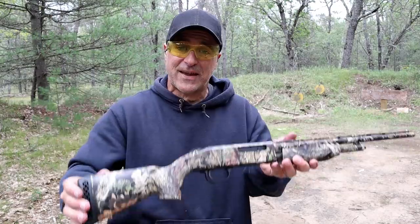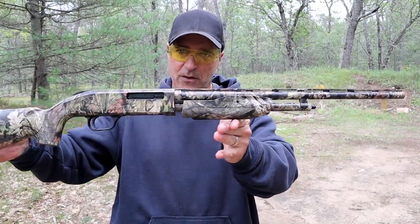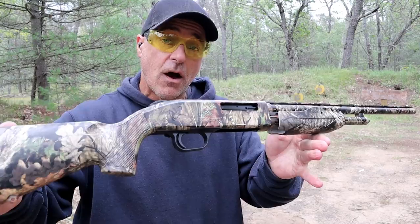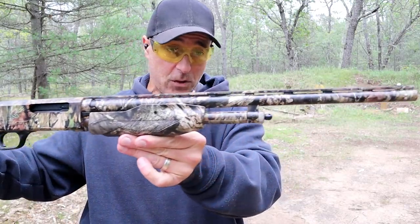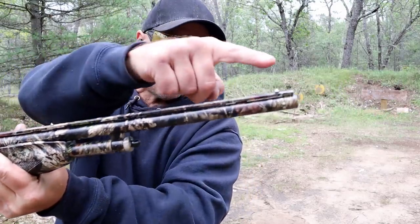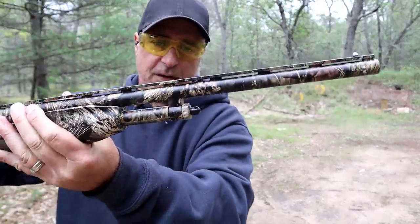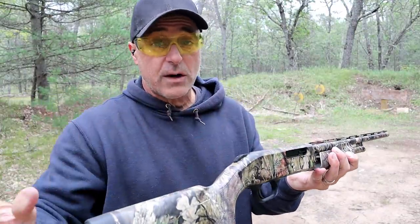Hey there friends, thanks for checking in today. We're looking at a Mossberg 510 Bantam youth model shotgun — it is very small. This is chambered in 410, and you can see it has this camo look to it. It does have an 18 and a half inch barrel, dual bead sights, and a vent ribbed barrel. A nice look to it, very soft shooting 410.